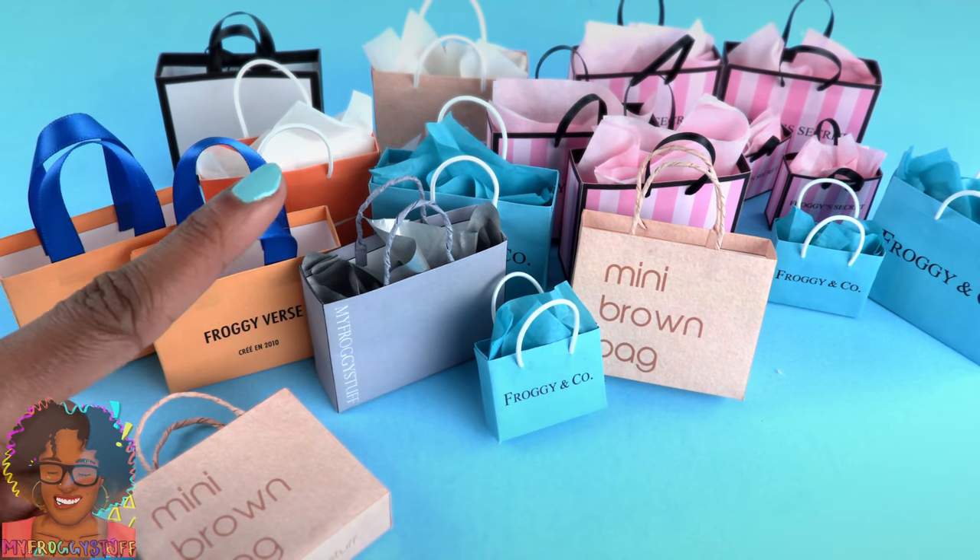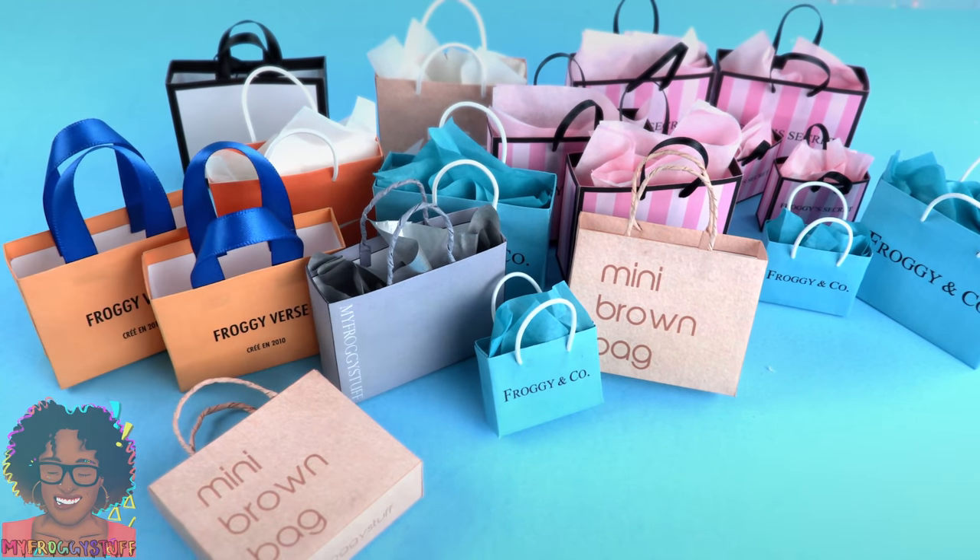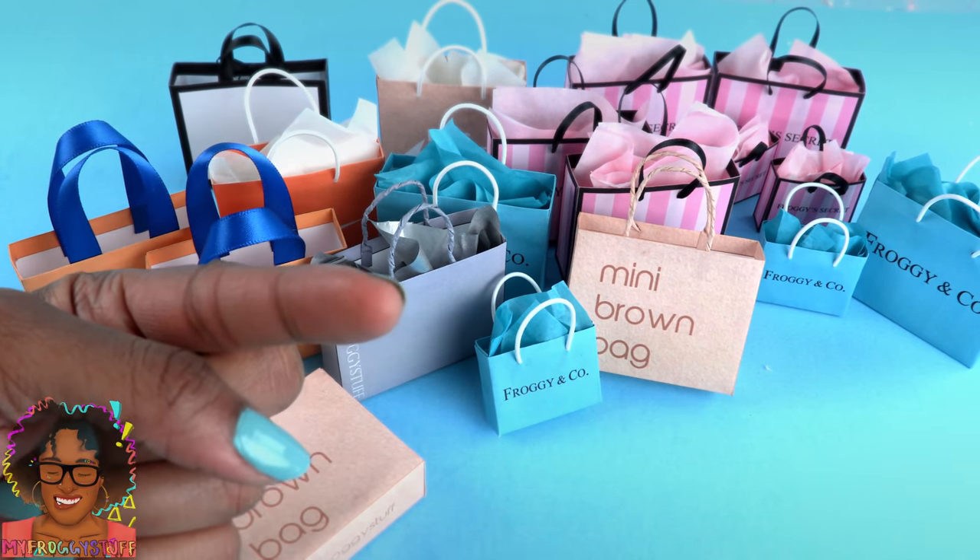Don't forget to ring the bell and follow us on Instagram at MyFroggyStuff and TheFrogVlog. We will see you next time.